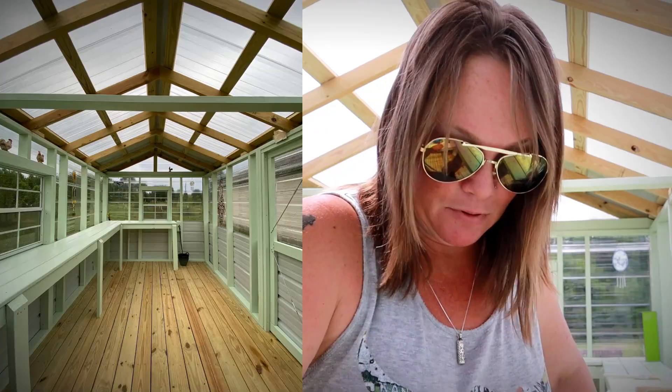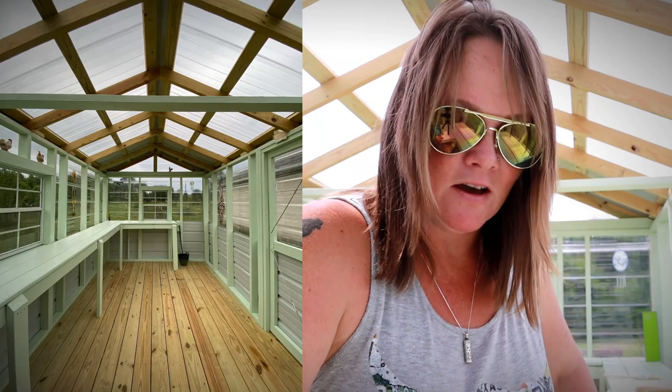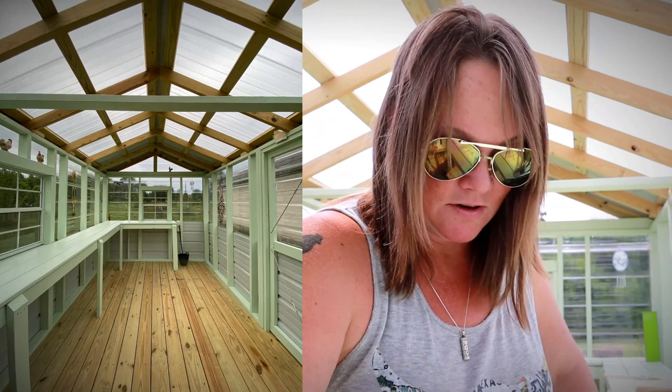Hey guys, Constance here. Welcome back to the greenhouse. I'm actually out here today getting ready to start working on staining the floor. I cannot believe how much feedback I got about my photo — my little snapshot of the painted greenhouse that I posted on Instagram and shared over to Facebook yesterday.